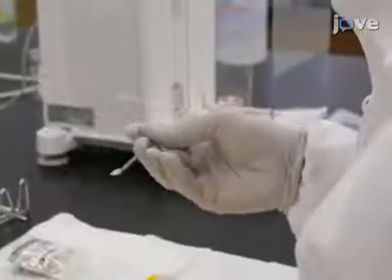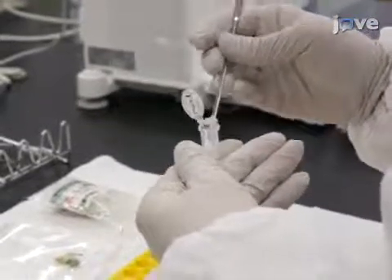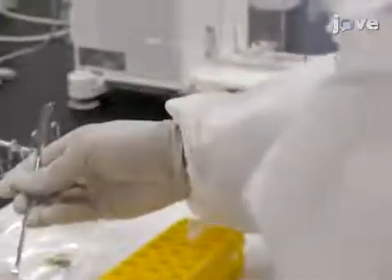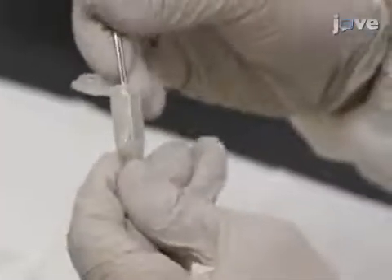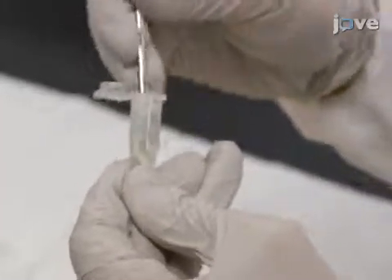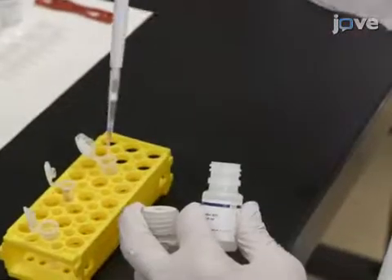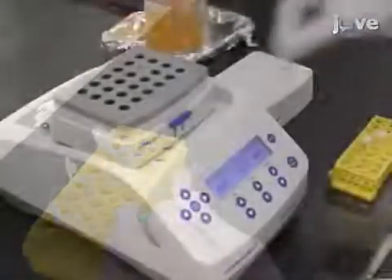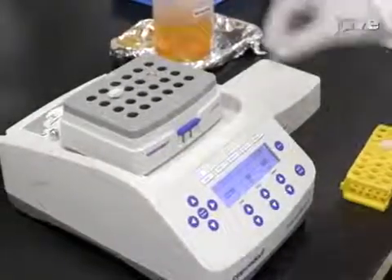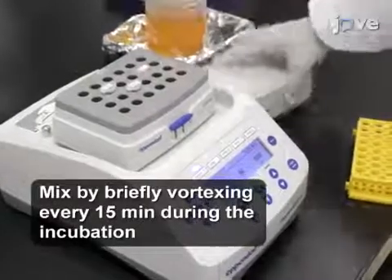To perform DNA extraction using a kit, first place 30 to 50 milligrams of fish tissue in a 0.5 or 1.5 milliliter microcentrifuge tube. Squash the tissue without fin and skin using a microspatula. Add 180 microliters of the animal tissue lysis buffer and 40 microliters of Proteinase K and vortex briefly. Incubate at 56 degrees Celsius on a block heater for 2 hours or overnight.